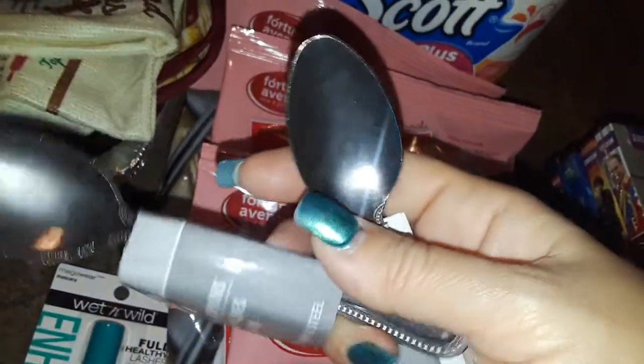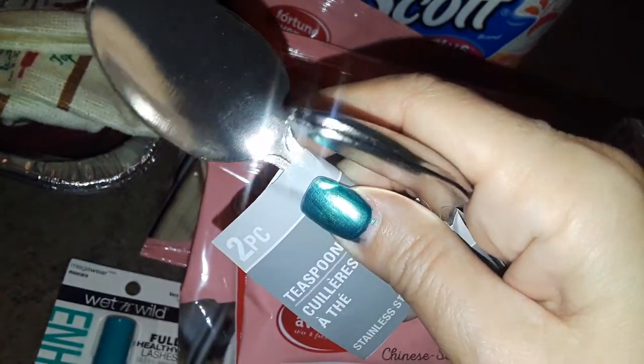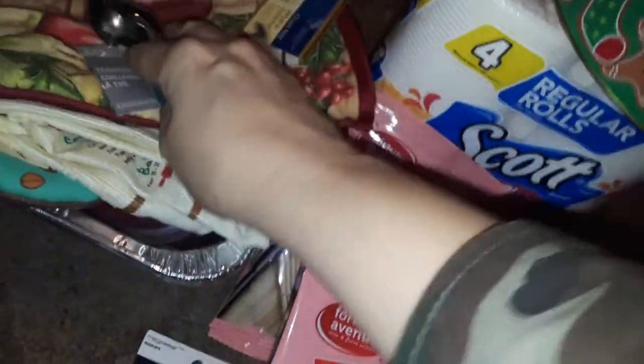I also picked up two of these packs of real strong stainless steel spoons. You get two of them in a pack. So I just picked up these. Got to wash them and everything.